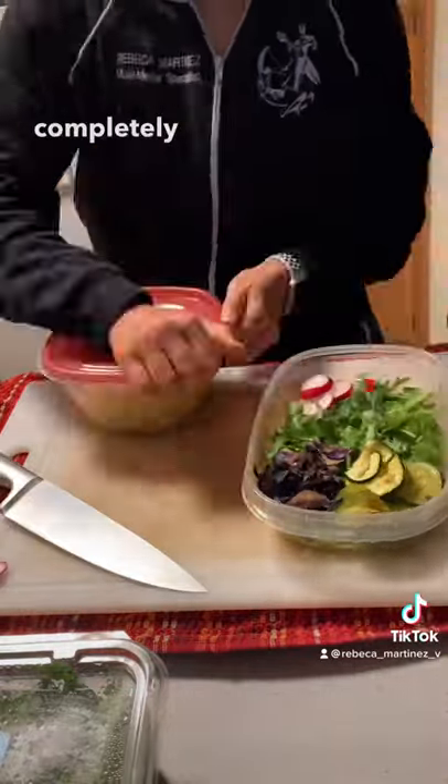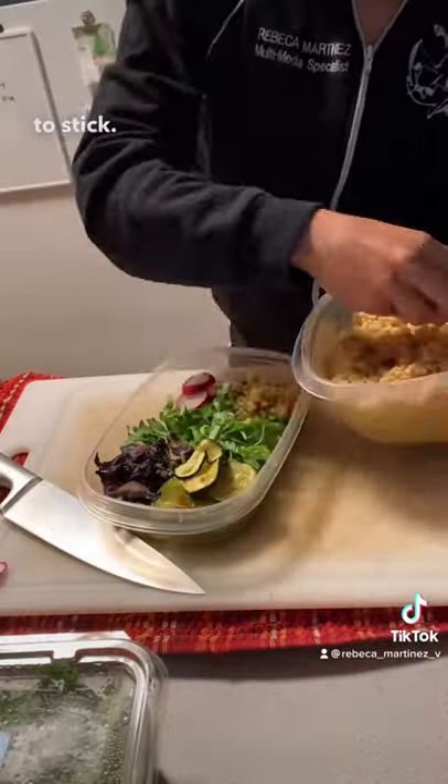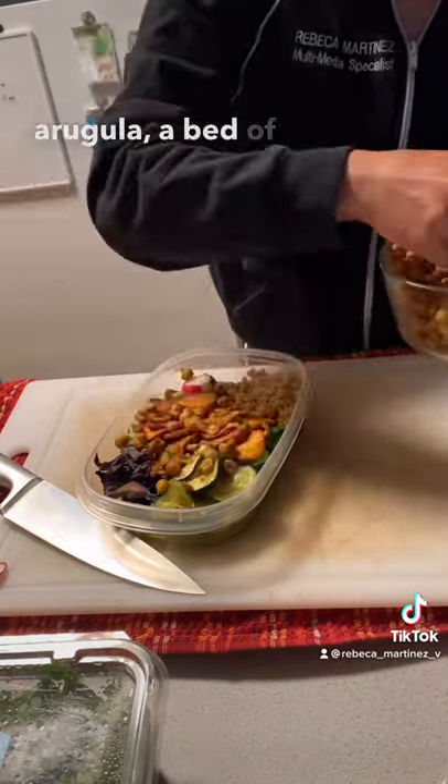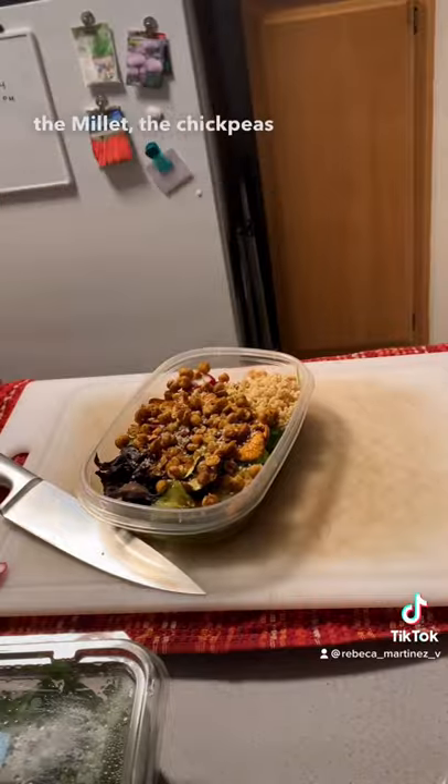Then I made some crispy chickpeas, which I seasoned with curry powder after they were completely baked — this is how you get the seasoning to stick. I prepared the salad for meal prep, so I added a bed of arugula, the vegetables, the millet, and the chickpeas.